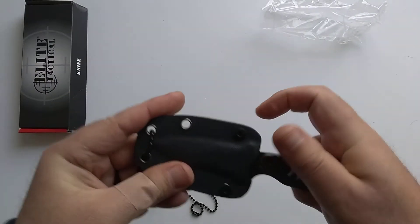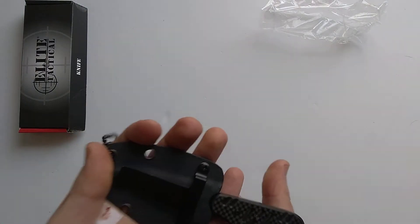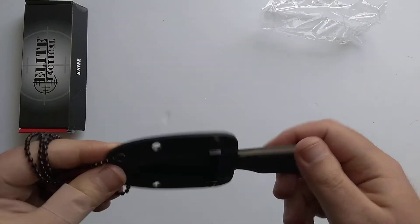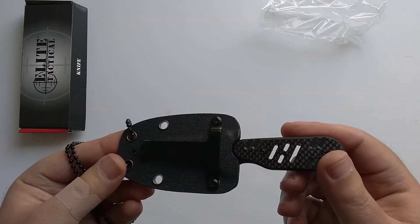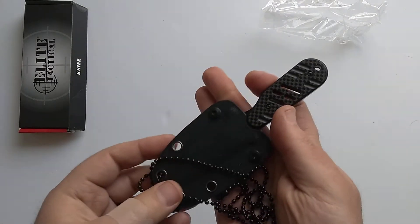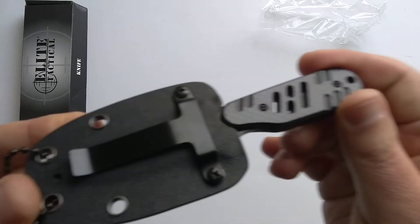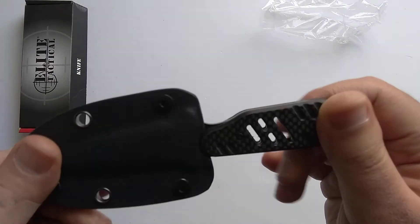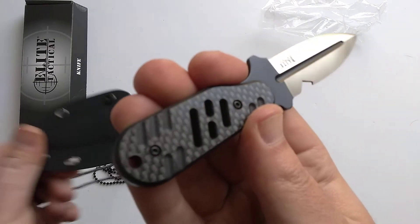Overall this knife can't weigh more than three to three and a half ounces just from feel — it's crazy light, you won't even know it's on you. If you're looking for a nice non-obtrusive everyday carry with some premium touches, the D2 steel is going to hold an edge a little bit longer than the budget steels.